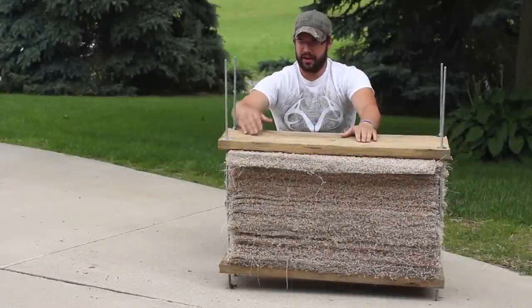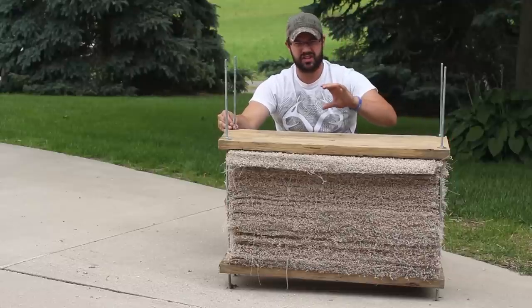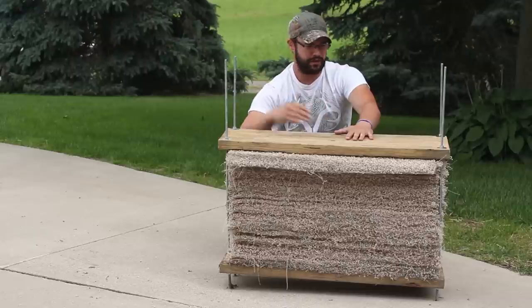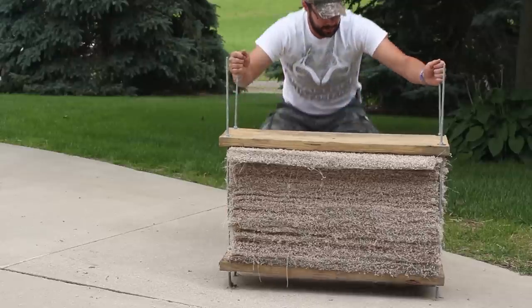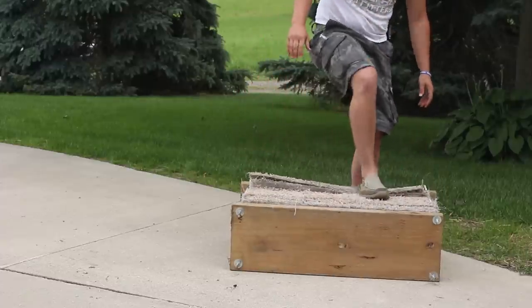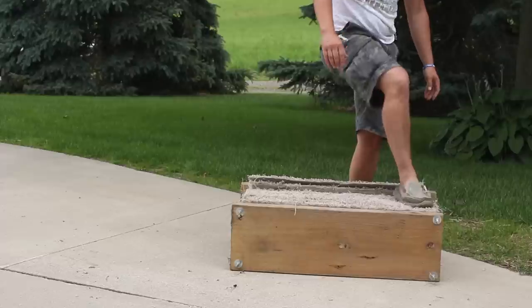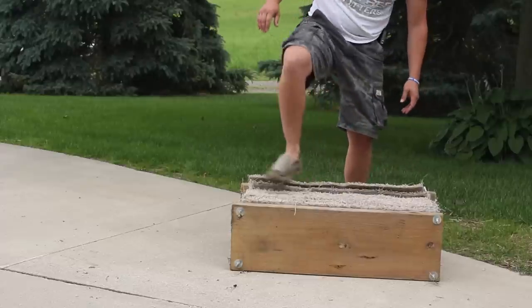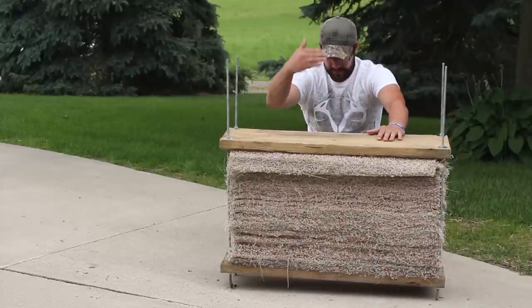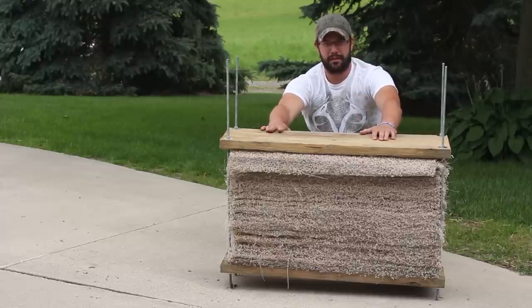Now that I got all the carpet layers in there, I got the top pre-drilled board on top. Put the screws in, tighten them down just a little — just snug. You want to get the front of the target, the face, laying perfectly flat. So with this just barely snug, I'm going to tip it on its side and stand on these layers and pack them down so that the front is perfectly flat. Then I'm going to start torquing down until I get the right compression to where it starts stopping arrows.